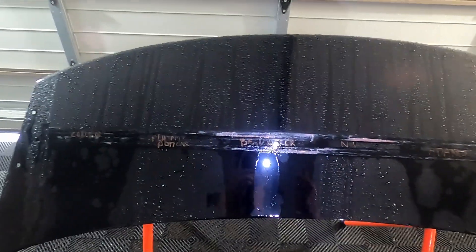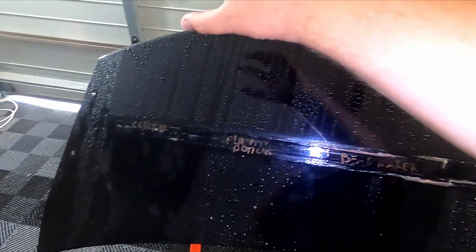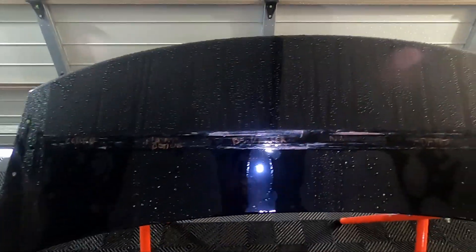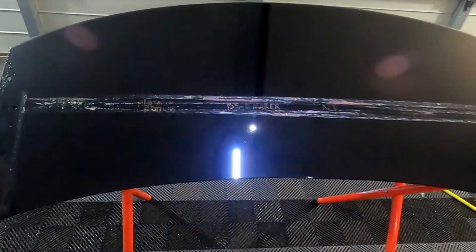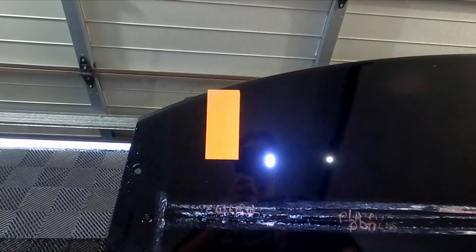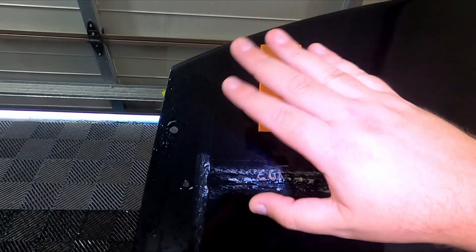I'm about to dry this and then do a slickness test follow-up to see if any of the products are still feeling slicker than the control section. I originally thought there were downsides after my bad experience with Bead Maker, but trying other products I felt there was no downside. So that's why I'm doing this test — to confirm whether the slickness and added protection are upsides with no downsides like coating clogging. Now I'll dry this off, get the ceramic coating applicator block and test if these are still slippery.